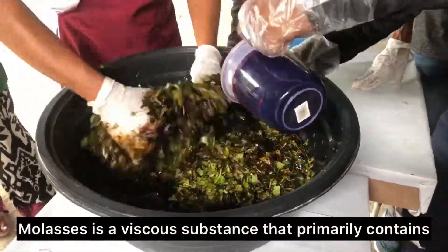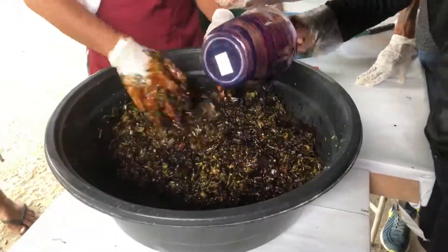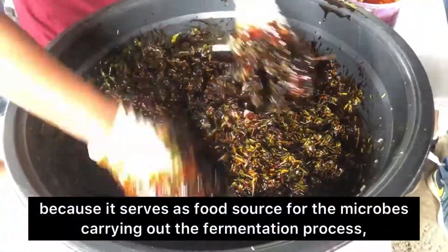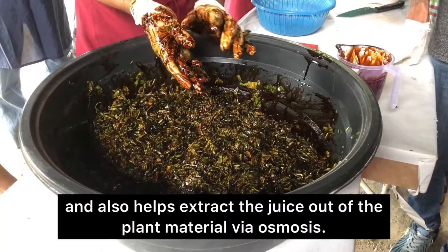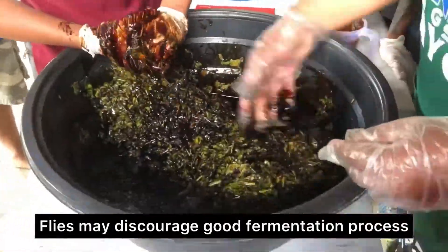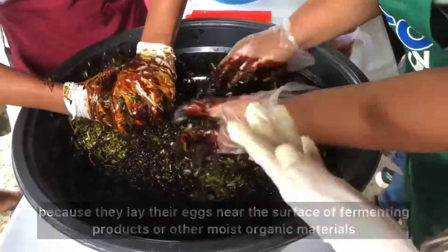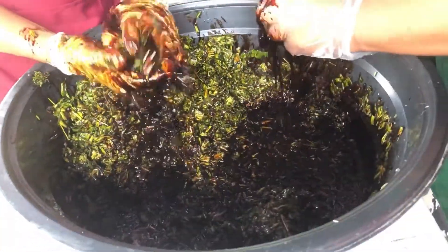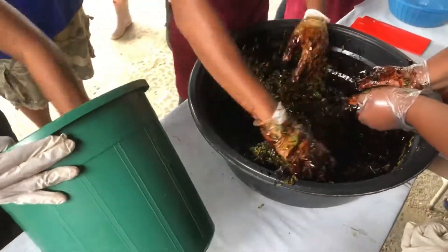Molasses is a viscous substance that primarily contains sucrose and smaller amounts of the monosaccharides fructose and glucose. We incorporate molasses in our fermented products because it serves as a food source for the microbes carrying out the fermentation process, and also helps extract the juice out of the plant material via osmosis. Flies may discourage good fermentation because they lay their eggs near the surface of fermenting products or other moist organic materials, causing contamination and spoilage. Put the mixture in a clean and dry bucket as it will serve as our fermenting container.